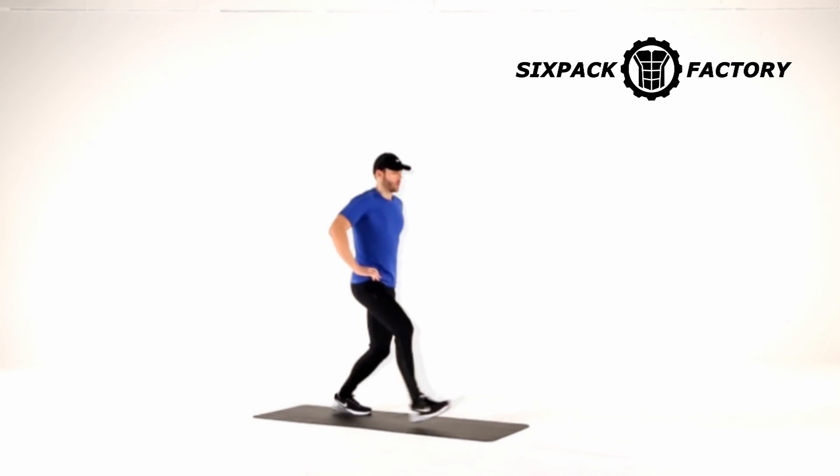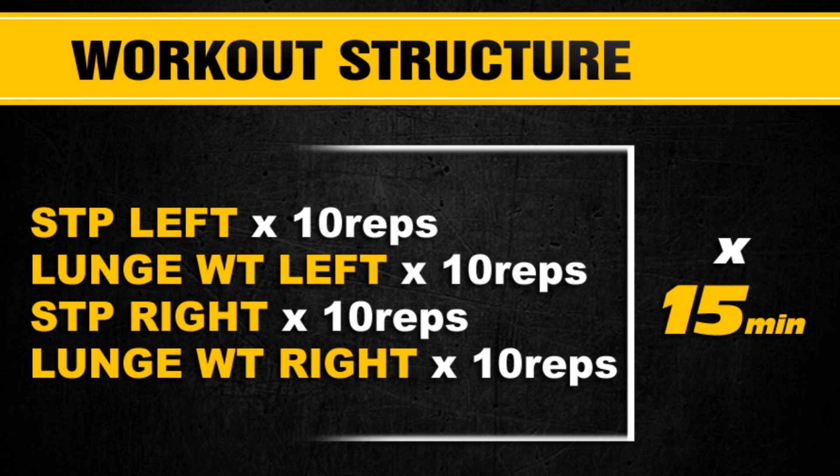Your goal is to do as many rounds as you can in just 15 minutes. That is your workout all done. You rest as and when you need to. It's super simple, but extremely effective.